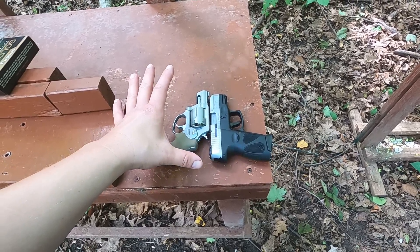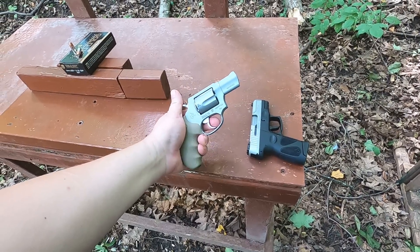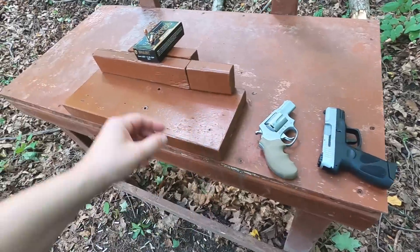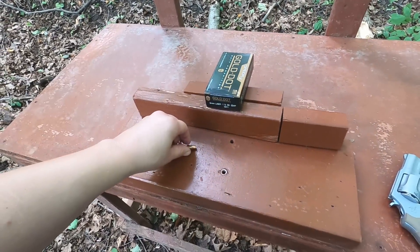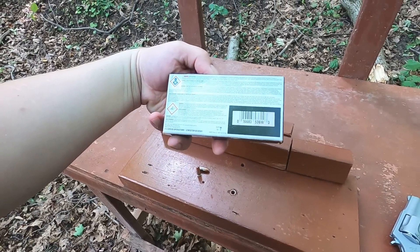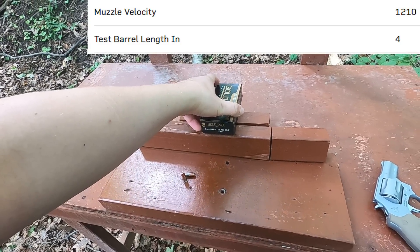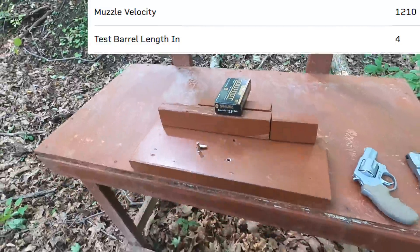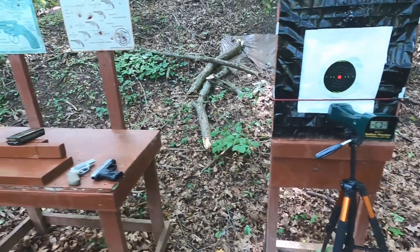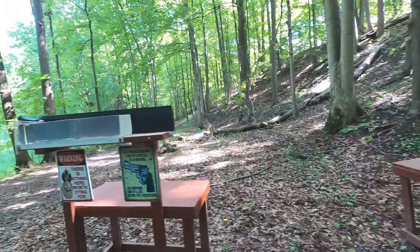In theory we should get similar velocities, but cylinder gas loss might occur with our revolver. I'm going to look at the rate of velocity - I believe it's rated at 1200 or 1220 feet per second, which is pretty decent for a 9mm. We'll go through the chronograph to see what kind of velocity we get, and then do the 10% clear ballistic test.